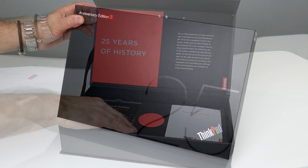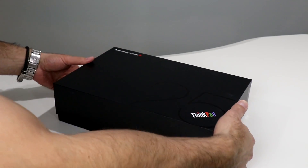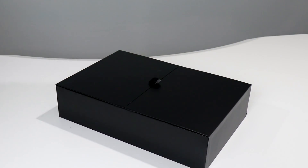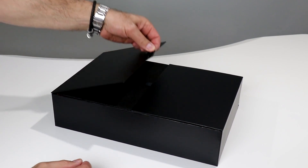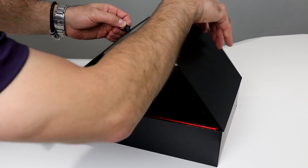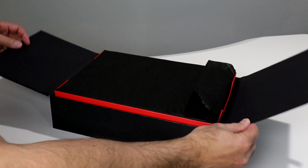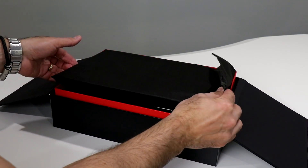Let's go ahead and unbox the ThinkPad 25 Anniversary Edition itself. Excuse my gorilla arms — this cover is rather snug. There we go, that's better. Hopefully you can see this. Watch the red when I open these doors — this is kind of cool. See the red come up? That is the bento box-style packaging that Lenovo says is reminiscent of the 1992 ThinkPad.